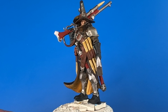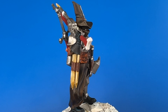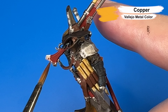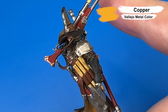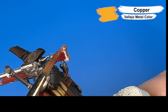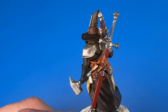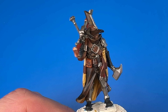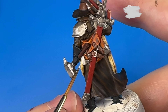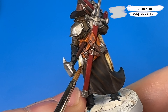One more fashion twirl so that we can see how that silver turned out. Next we're coming in with Vallejo's Metal Color Copper for the metal guard on the butt of his rifle. Then Vallejo's Metal Color Aluminum, which is super bright and shiny, for the silver ingot on his belt — because he's fighting vampires and needs to have some silver at the ready.